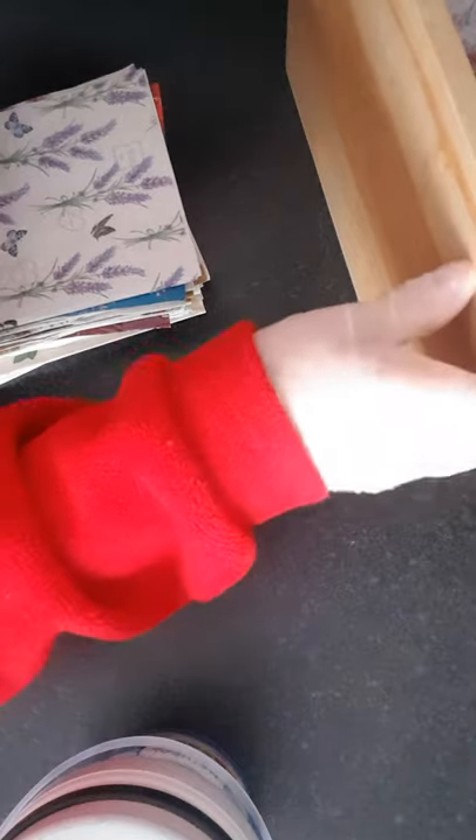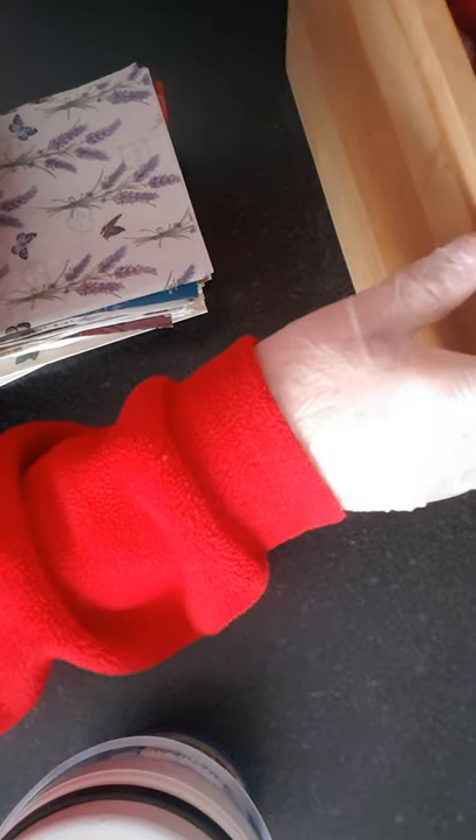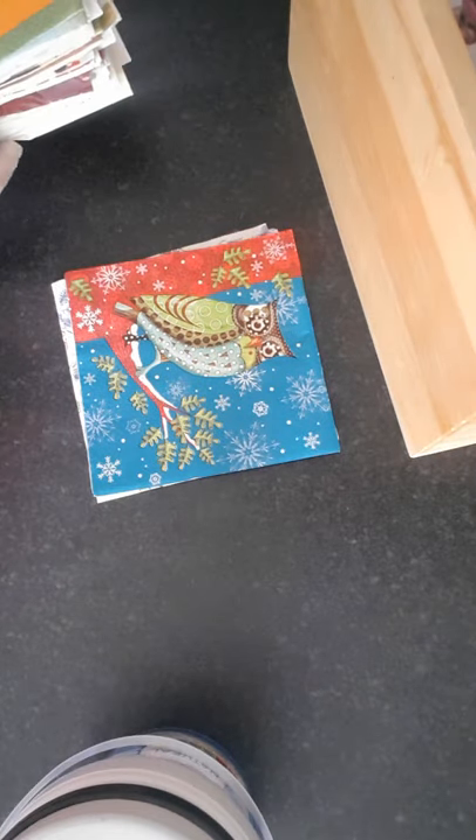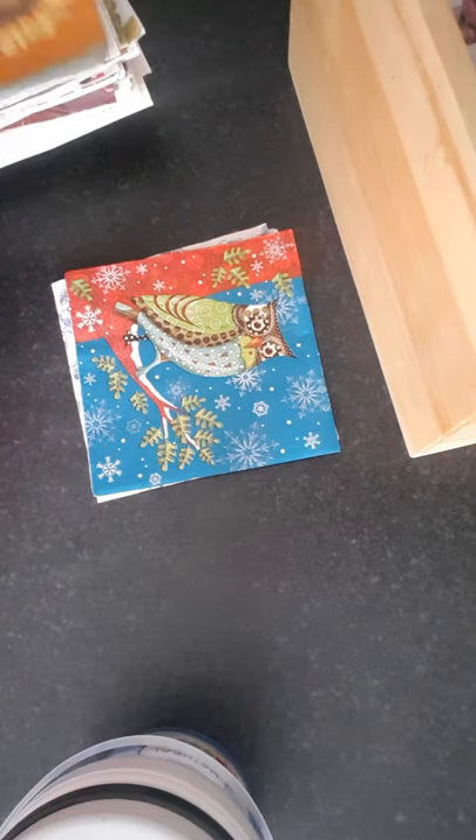Hi, Diana here. What I wanted to show you today was my napkins — the napkins I use for my decoupage. I've told several people who expressed an interest that I would go through them. So I'm just going to go through them without much delay because I've got quite a few.